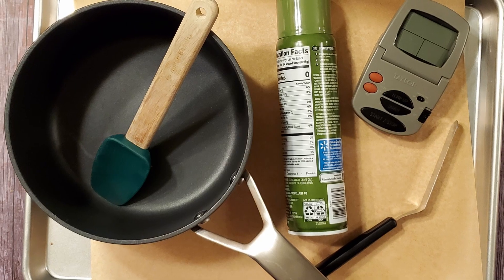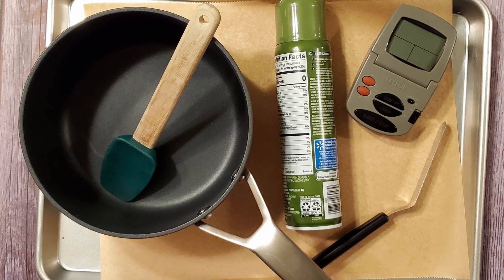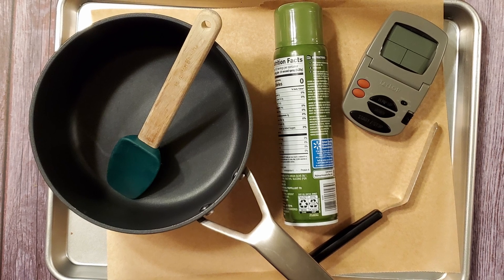I'm also using a large baking pan, some parchment, some cooking spray, a saucepan, a couple of spatulas, a thermometer, and some aluminum foil.